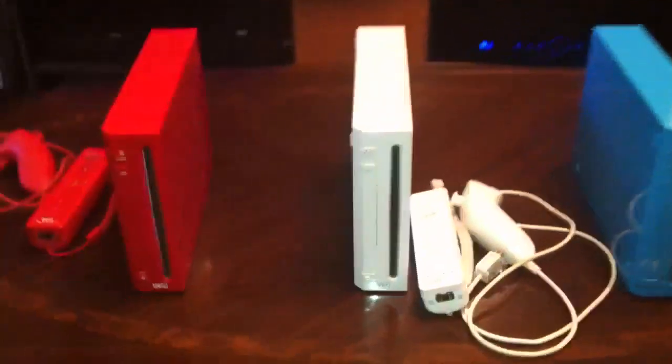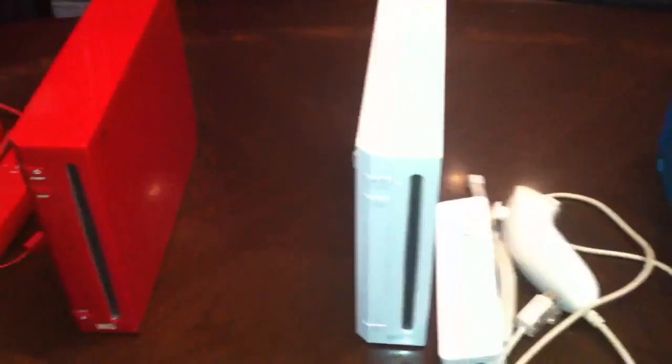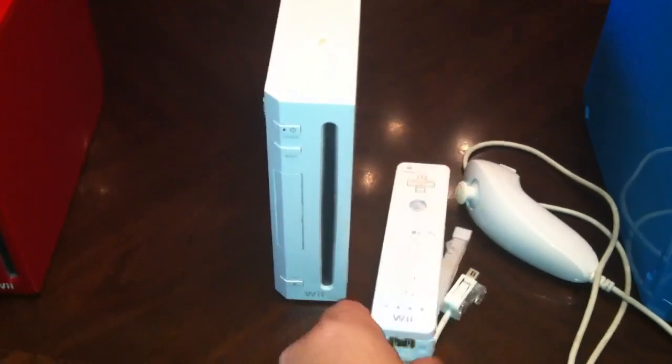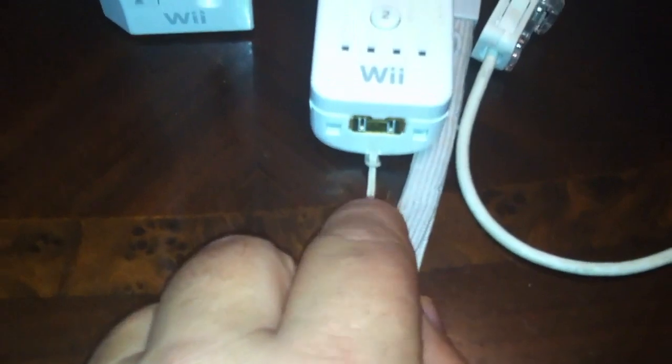Let me start off with the launch Wii. This is my launch Wii — day one. I've kept this all original. If you can see the thinner Wii strap. This is the launch Wii, and there's a great story that goes along with this one.